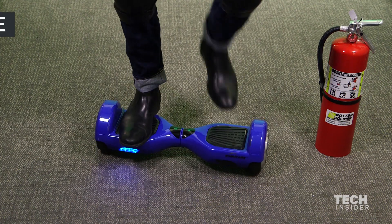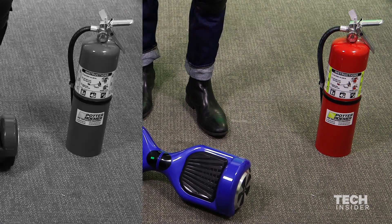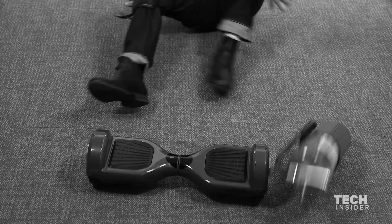When you're ready to dismount the hoverboard, make sure you take one foot off at a time. Do not jump. I repeat, do not jump. It's always going to be a bad idea.